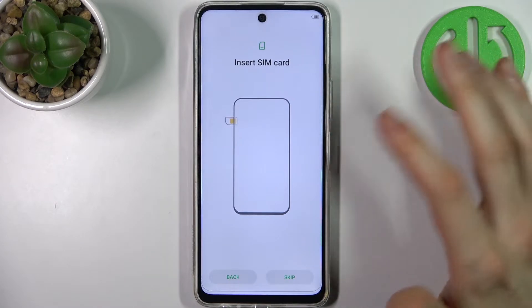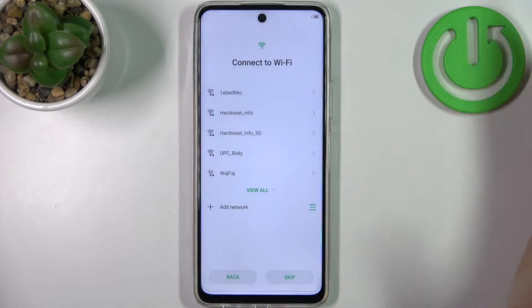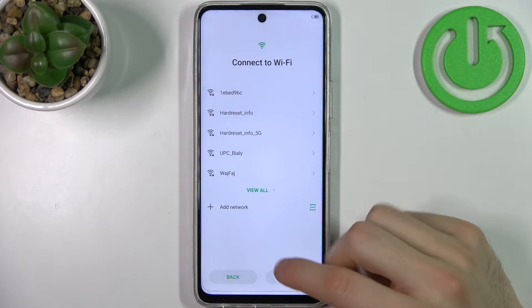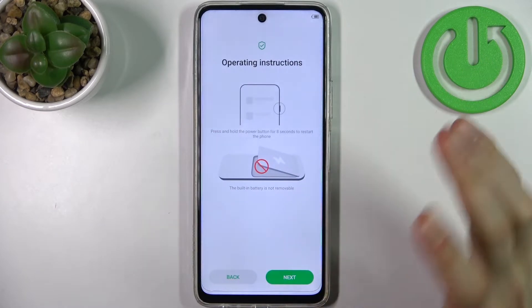Then you can insert a SIM card, but you can also skip this step and do it anytime later. Then you can connect to the Wi-Fi, but if you don't have any open Wi-Fi network around you, just skip this step and do it later.